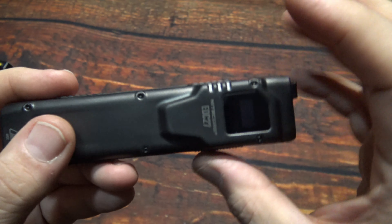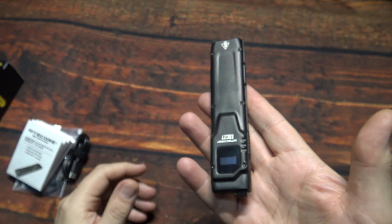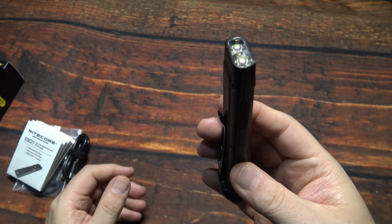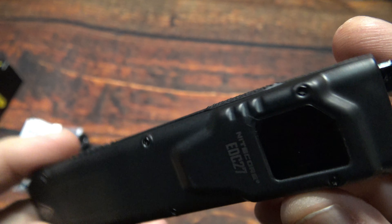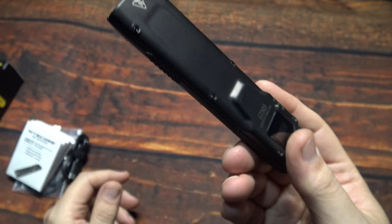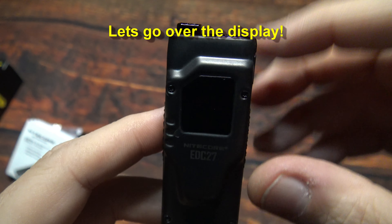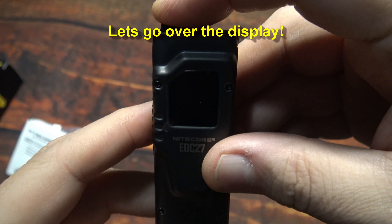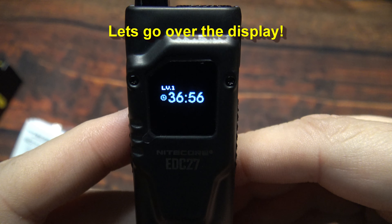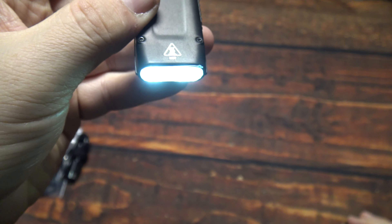It may be a little too long for everyday carry, but it is definitely lightweight — not too terribly heavy. Now this one here is a sealed unit. The push of this power switch turns it on, shows you the display, and shows you how many hours it will run at each light output.